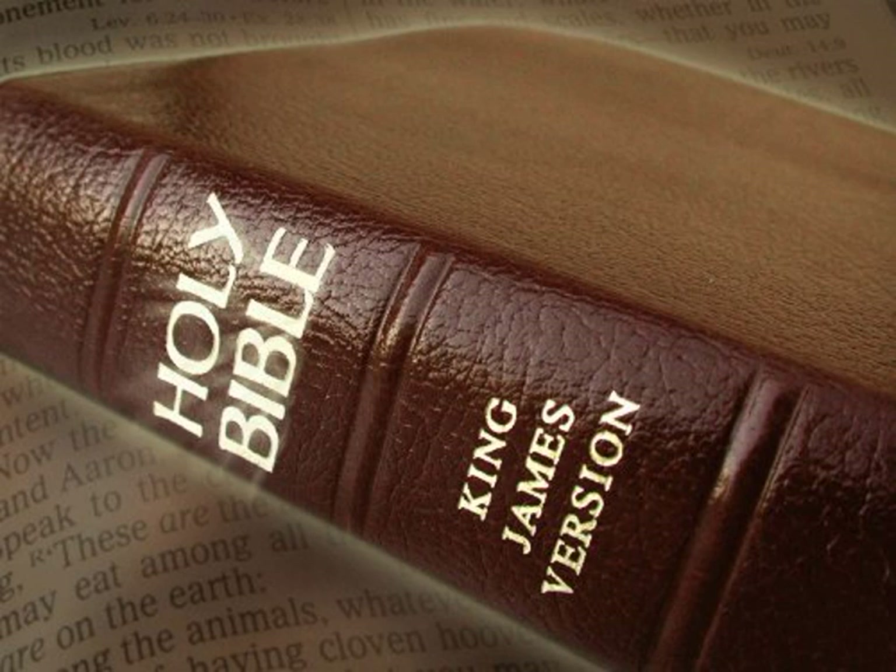And likewise for the north side in length there shall be hangings of an hundred cubits long, and his twenty pillars, and their twenty sockets of brass. The hooks of the pillars, and their fillets of silver. And for the breadth of the court on the west side shall be hangings of fifty cubits, their pillars ten, and their sockets ten.